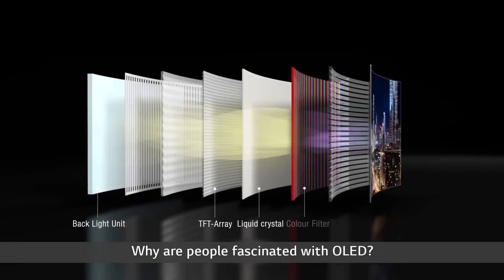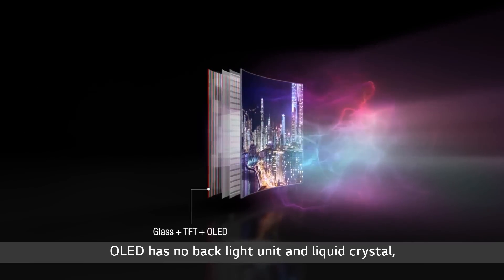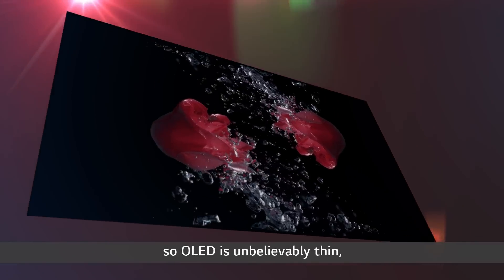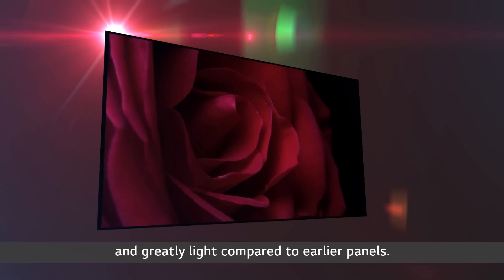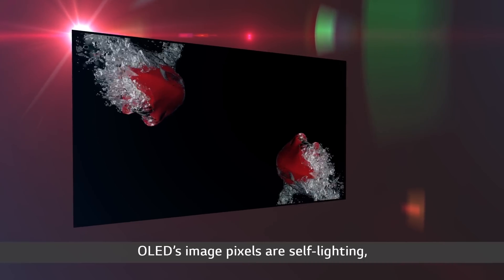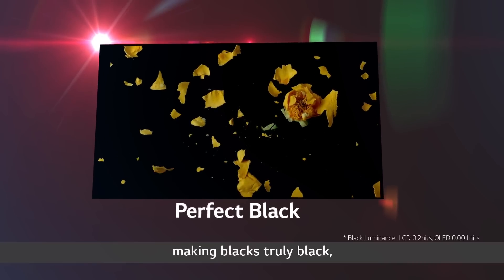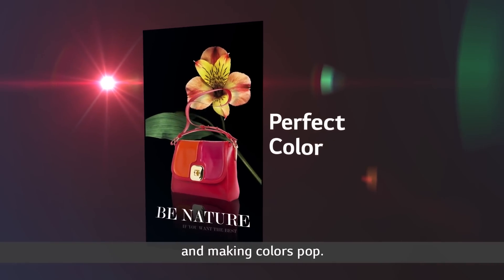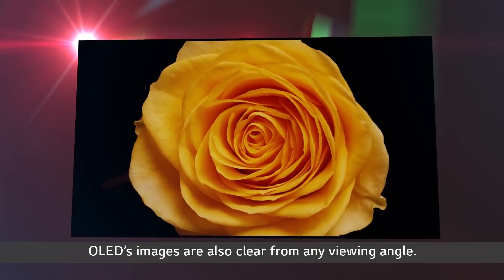Why are people fascinated with OLED? OLED has no backlight unit and liquid crystal, so OLED is unbelievably thin and greatly light compared to earlier panels. OLED's image pixels are self-lighting, making blacks truly black and making colors pop. OLED's images are also clear from any viewing angle.